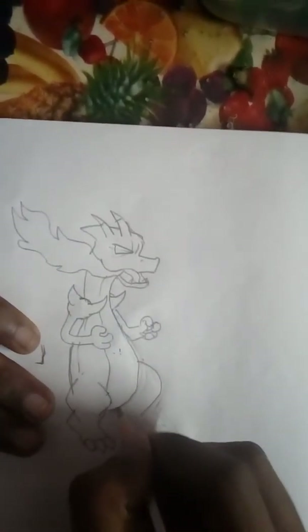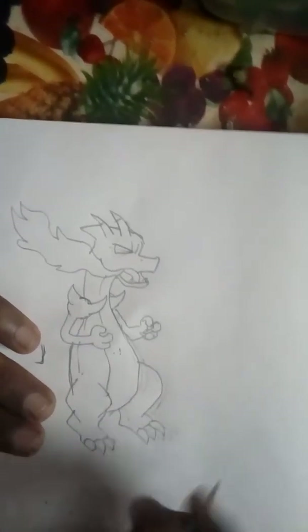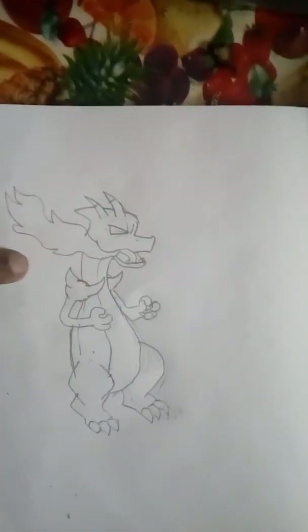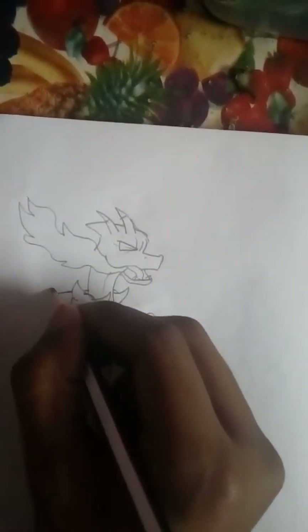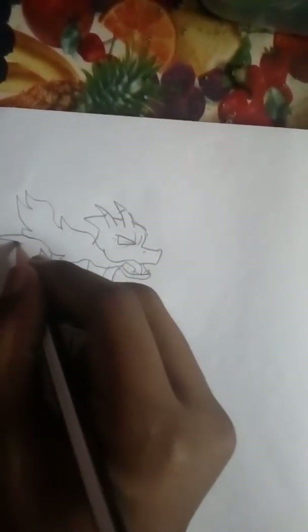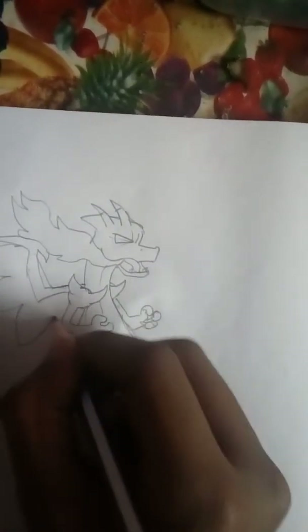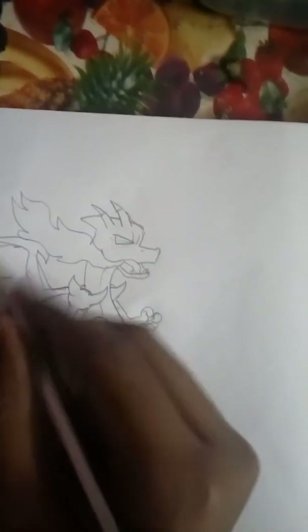And his leg. Okay, now it's looking fine. And what's missing is his wings, so it's time to draw his wings. He has a wing like this that has a small mark of a claw. He has a weird type of wings that looks like a zigzag. And you have to draw his other wing also.